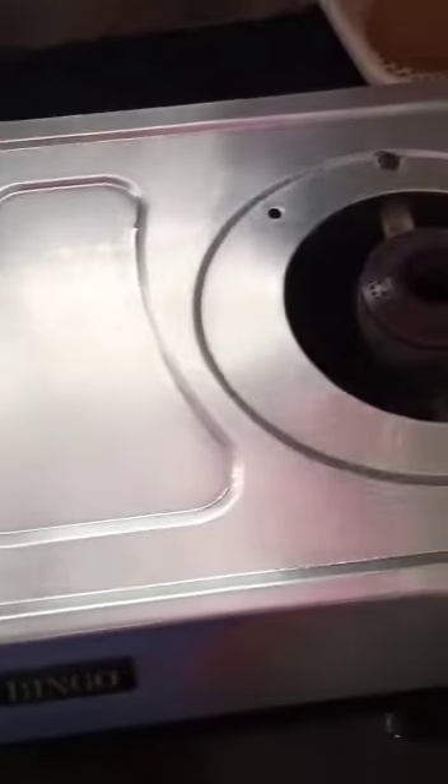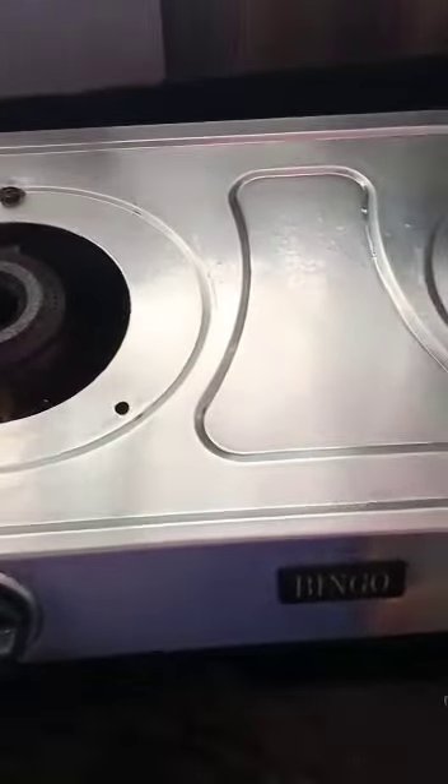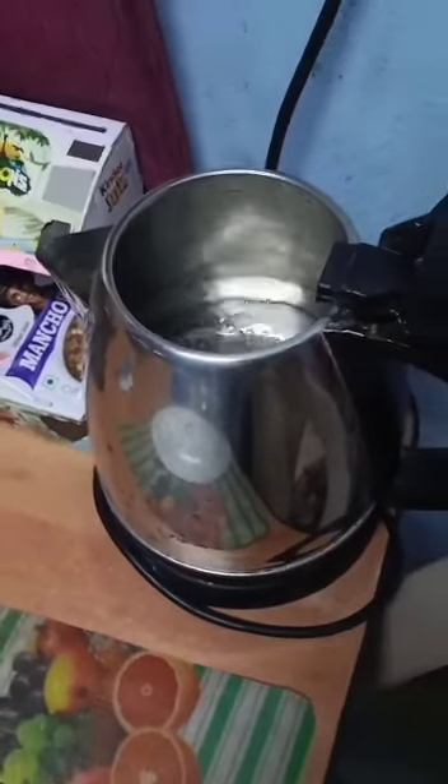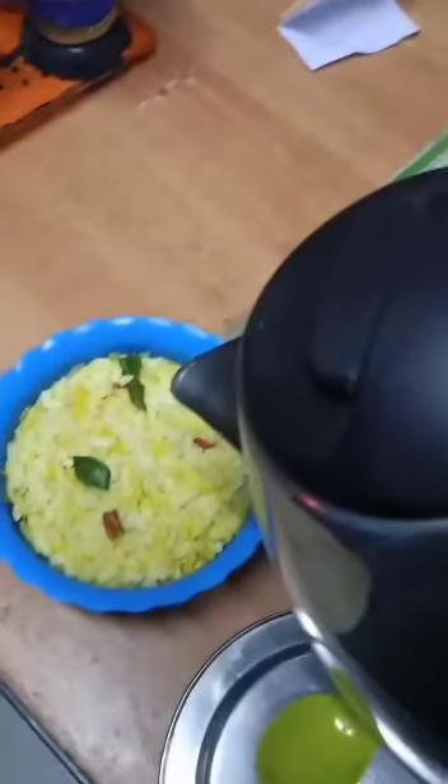Now I am cleaning my gas stove — it's very dirty. Now my gas stove is cleaned, this work is completed.